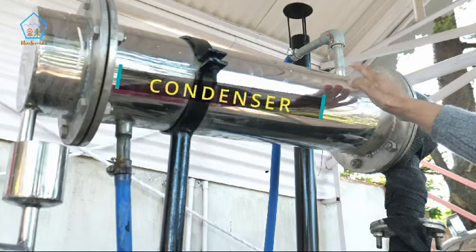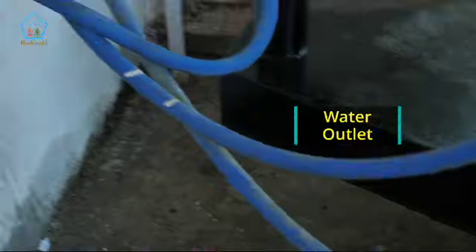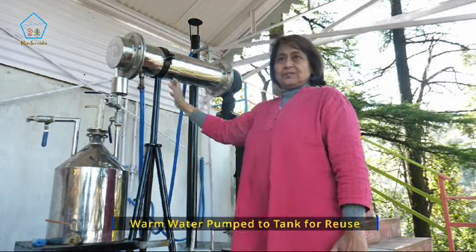The vapour is then going to be condensed because there is a flow of water here. This is the water inlet to the condenser and this is the water outlet from the condenser. After having condensed the vapour, the warm water is then pumped up to the tanks and then again it flows back into the unit, so there is no water wastage.